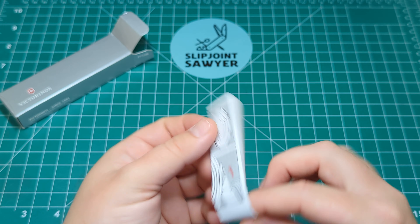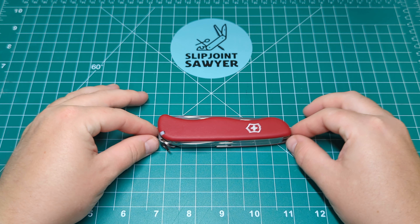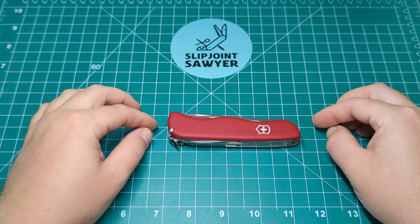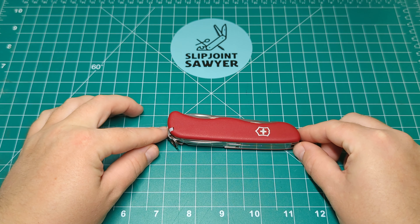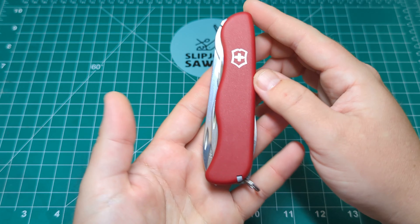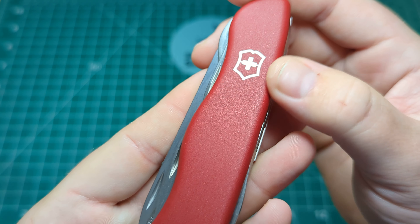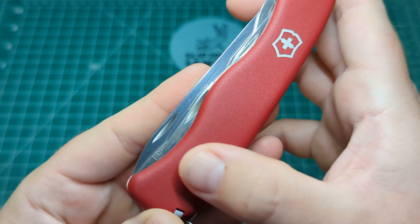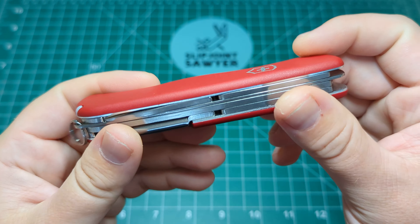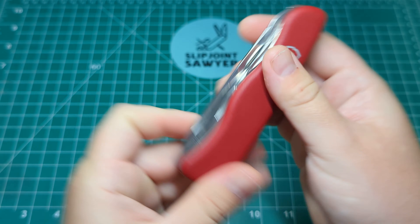So I'll just pop that to the side and grab the knife. This is the 111mm Trailmaster in the red scales. The closed length is 111mm, which is pretty much about four and a half inches. You do have that unique finger groove or ergonomic handle, the Victorinox logo, and these textured grippy scales — a very different material to the normal Cellidor, but a bit more durable, more flexible, and really nice and grippy for outdoor use.